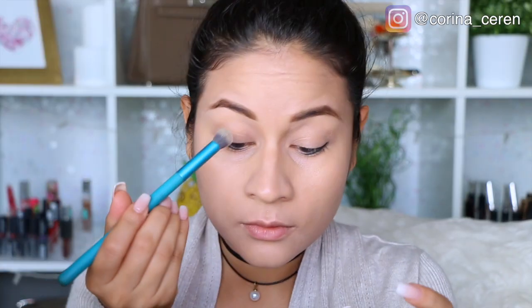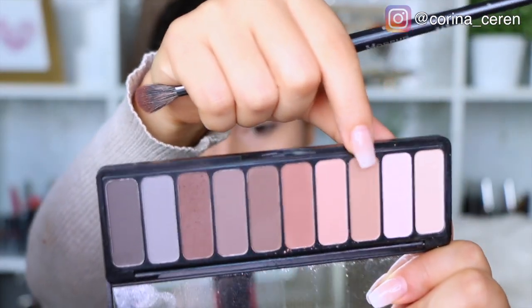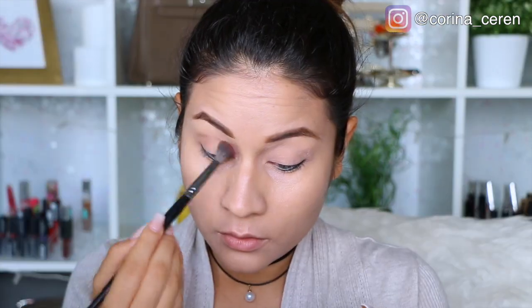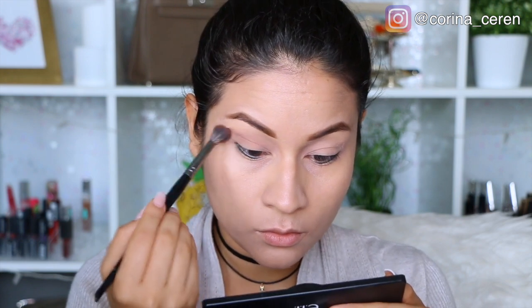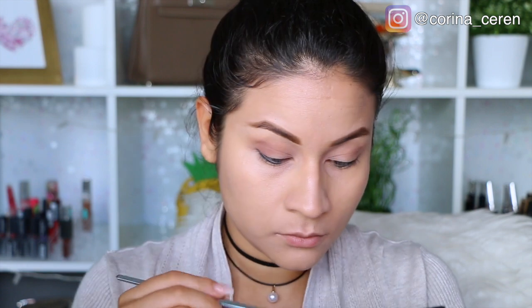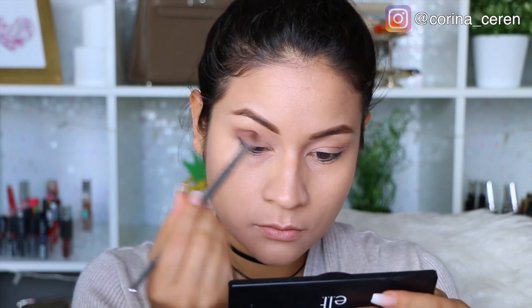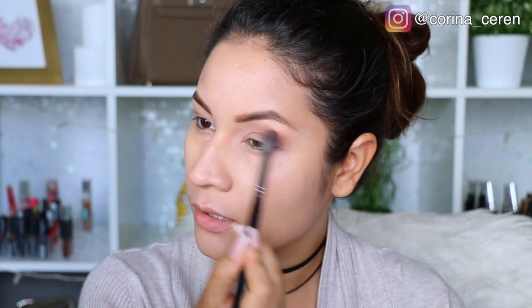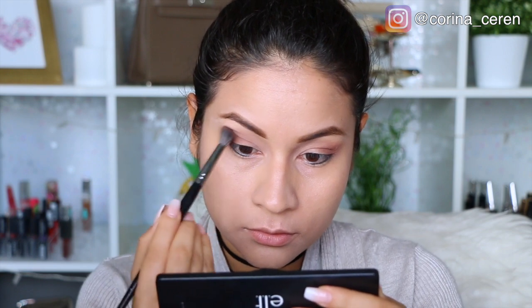Voy a estar utilizando esta paletita de ELF y voy a comenzar con el color más clarito. Sinceramente no sabía exactamente el resultado que estaba buscando con este maquillaje, pero sí sabía que quería hacer algo con tonos mates, y esta paletita tiene todos los colores mates. Voy a aplicar el tono naranjita en la cuenca del ojo y luego el color más cafecito para crear un poquito de profundidad. Este maquillaje es bastante naturalito, bastante lindo, que puede ser utilizado para ir a la oficina o cualquier ocasión. Aquí básicamente estoy difuminando todo muy bien para que todo se vea súper natural.